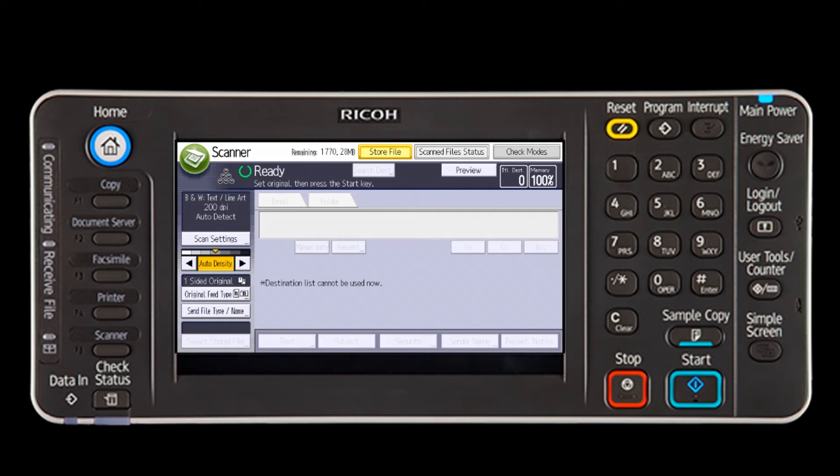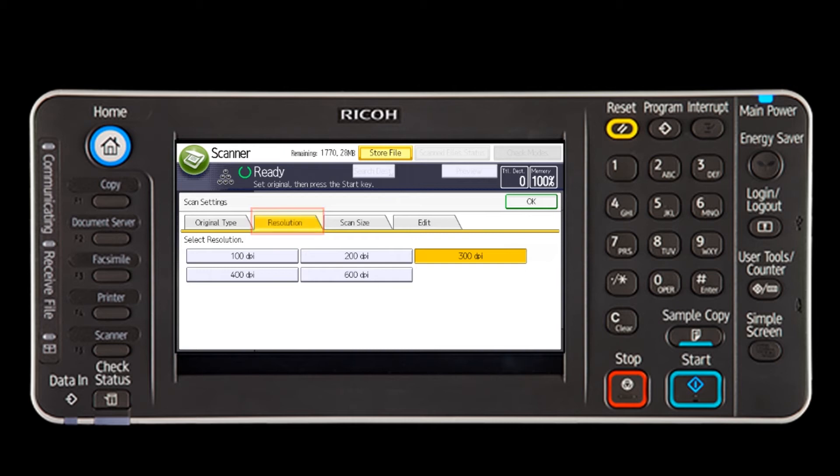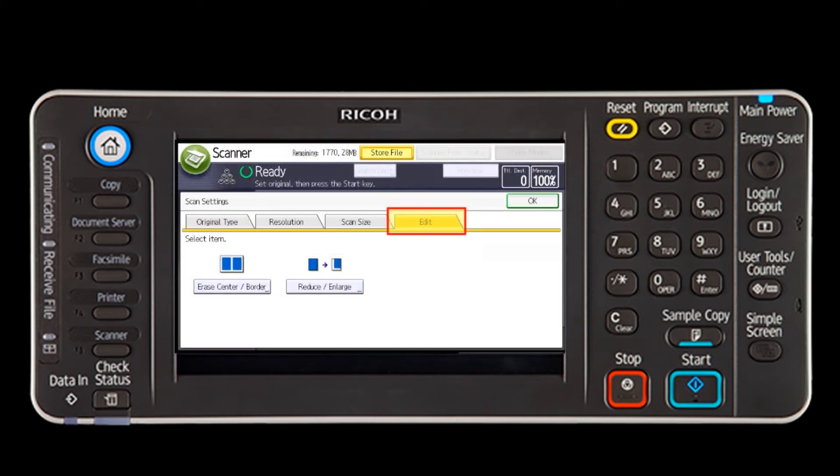Select the Scan Settings key on the left side of the display to change any of the default settings. There are four tabs: Original Type for color options, Resolution to change DPI, Scan Size to select the size of the original to be scanned, and Edit to erase borders and/or reduce and enlarge.